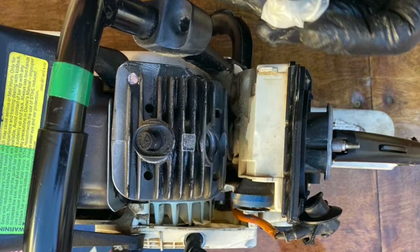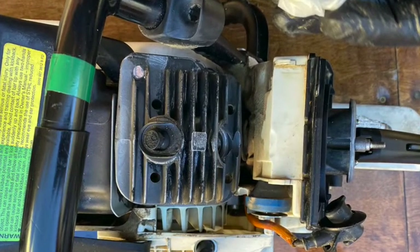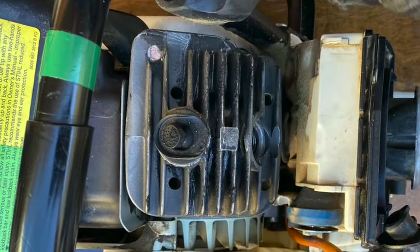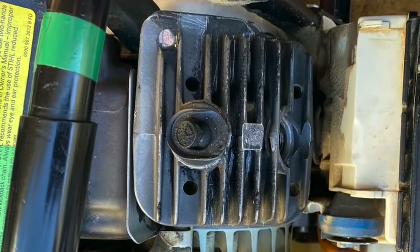This is part 4 of the care and maintenance of the one-cylinder two-stroke cycle gasoline-powered chainsaw. In part 4 we'll be discussing the cylinder head. Refer to the SDFD Academy Truckside YouTube channel for information about the rest of the saw.